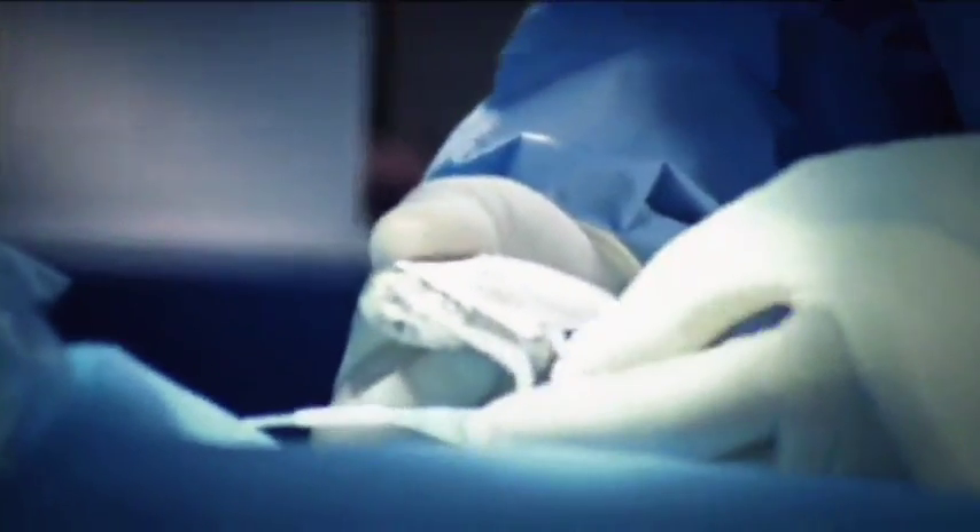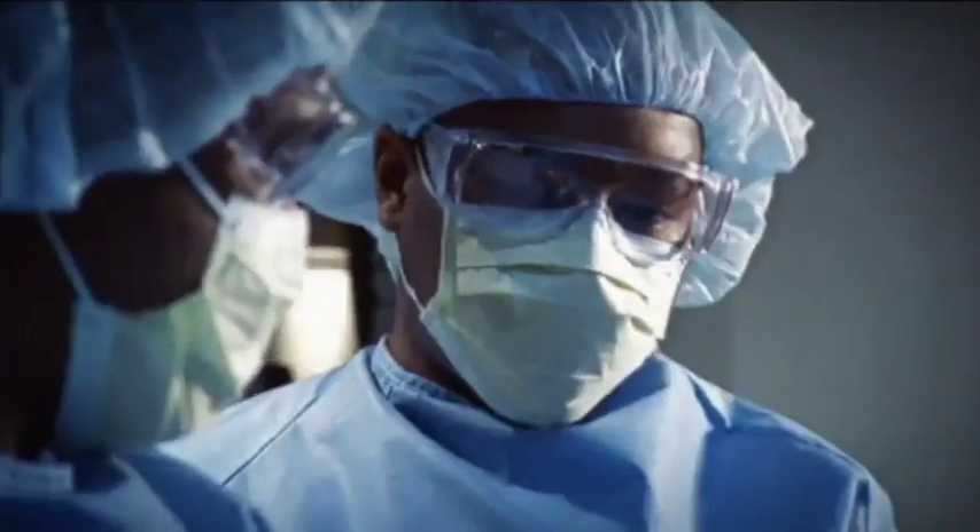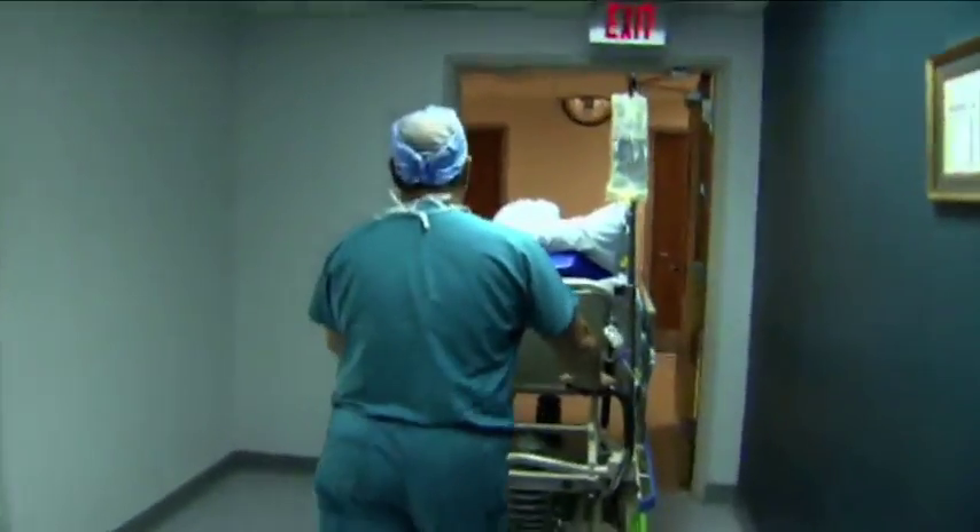Typically, the implant procedure is done under local anesthesia. It does not require open-heart surgery, and most people go home within 24 hours.